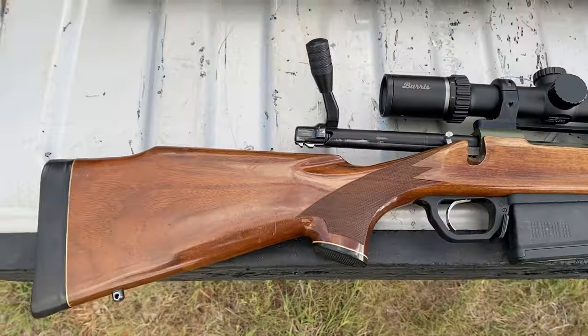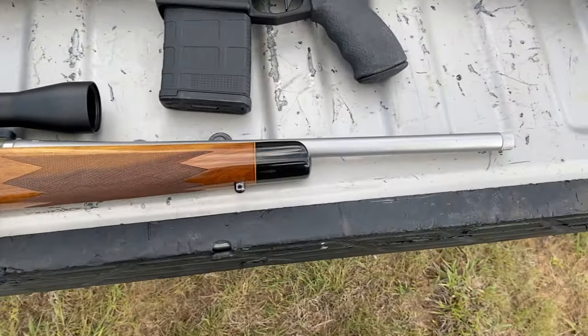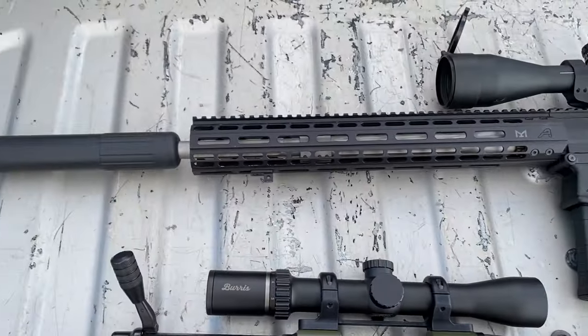Whichever cartridge penetrates the steel the deepest will be considered the winner. What I'll be using today is this 18-inch 30-06 and this 16-inch setup in 308. I know the barrel lengths aren't quite the same, but that's all I had, so I apologize about that.